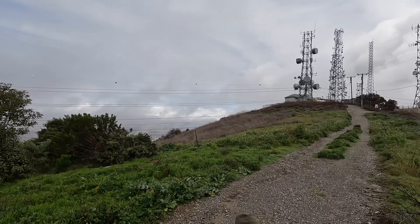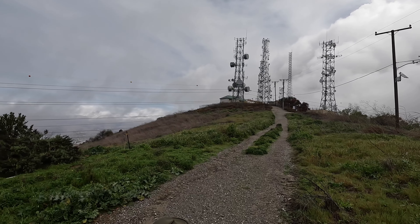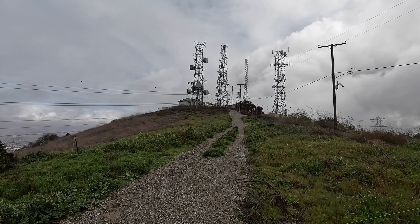Guys, is this the most AI-generated antenna farm ever? Look at that center one with all the dishes — it is absolutely insane. And the one that looks like the drums — those are microwave dishes.